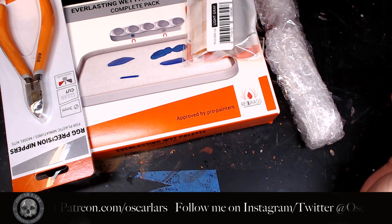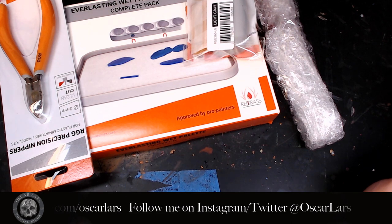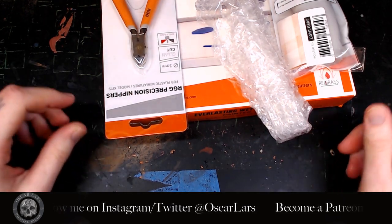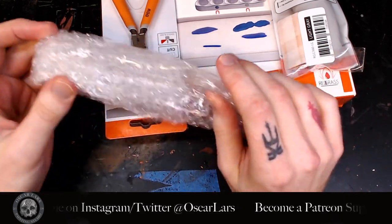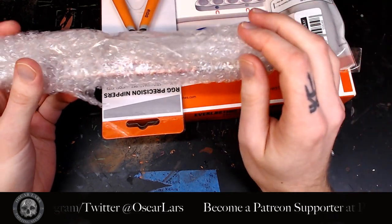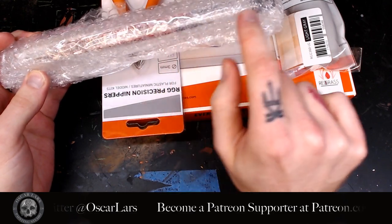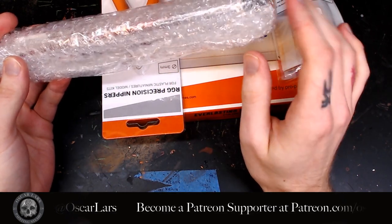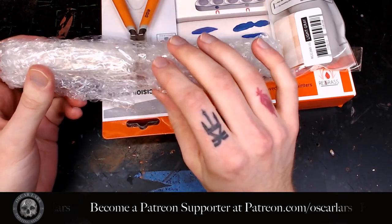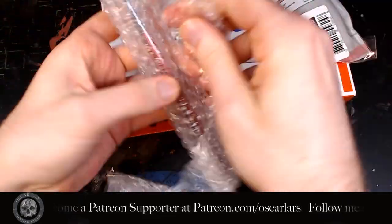I got a bunch of stuff from Redgrass Gaming and I'm going to unbox them for the first time and see how they feel in my hand without any previous knowledge, except for the palette. Welcome to this first-ever unboxing video. My first impression: I really like that they shipped the brushes in bubble wrap. That means they're aware of how brushes can be mishandled during shipping. Dick Blick has sent me countless brushes with no protection and the hairs just pointing in every direction. This is the extra mile that shows the company really cares about the products when the customer gets them.